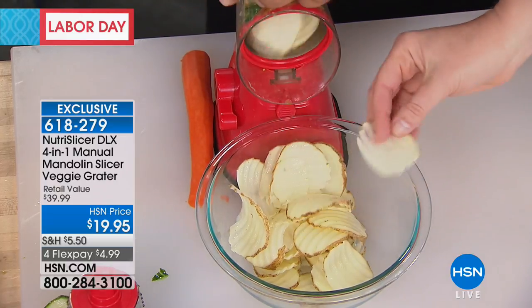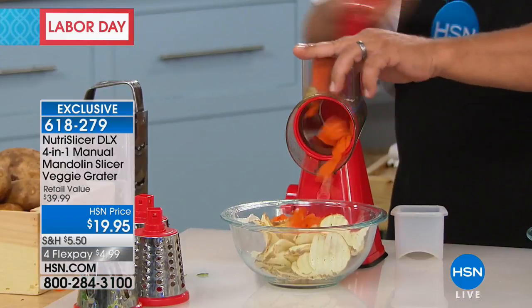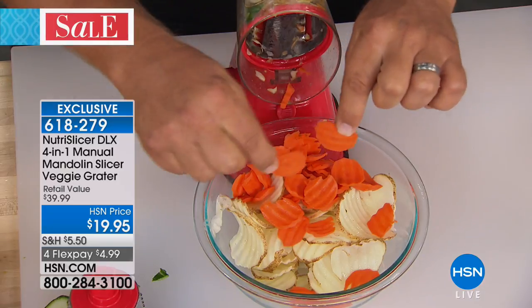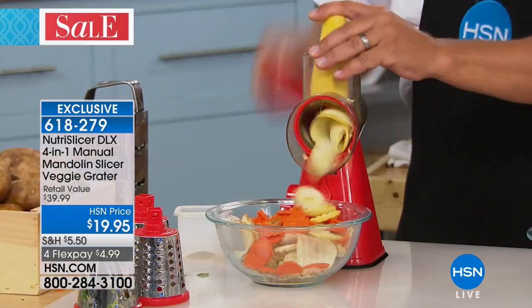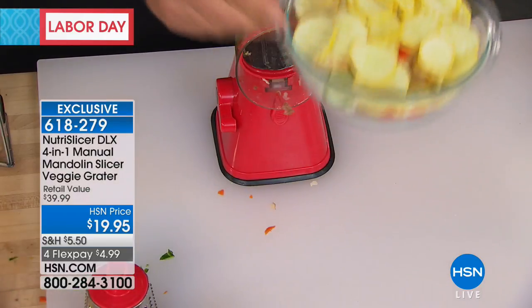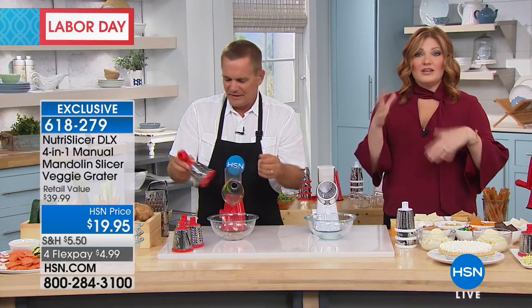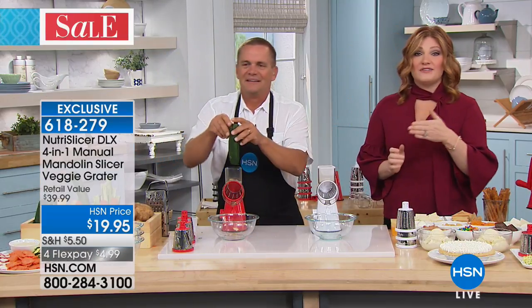With the wave slice, instead of a straight cut, you get a ripple — great for homemade potato chips with zucchini, carrots, apples, or pears. Just turn the handle and it gives you that ripple for potato chips or homemade soup. You can do yellow squash too — just put it in the hopper and turn the handle. Everything goes right into a salad bowl or soup pot, all uniform and the same size so everything cooks simultaneously.